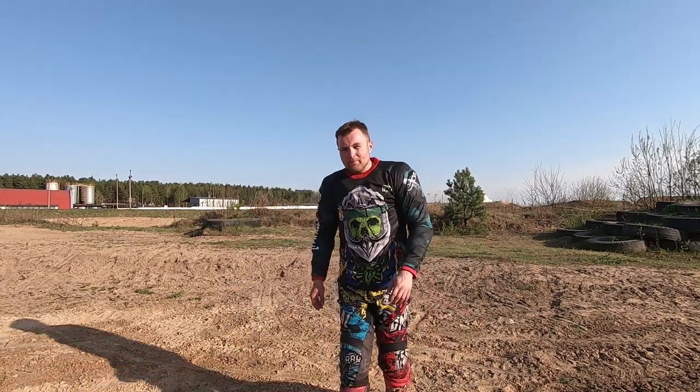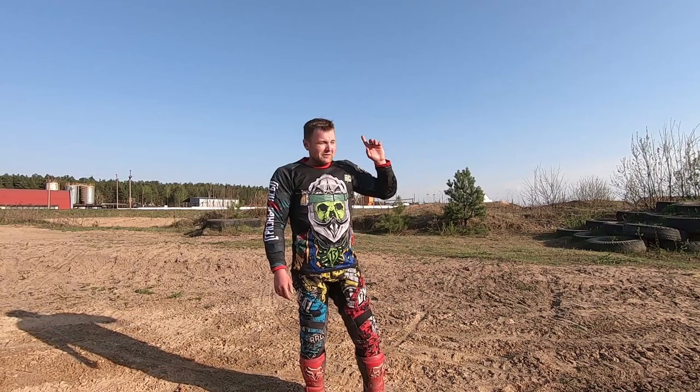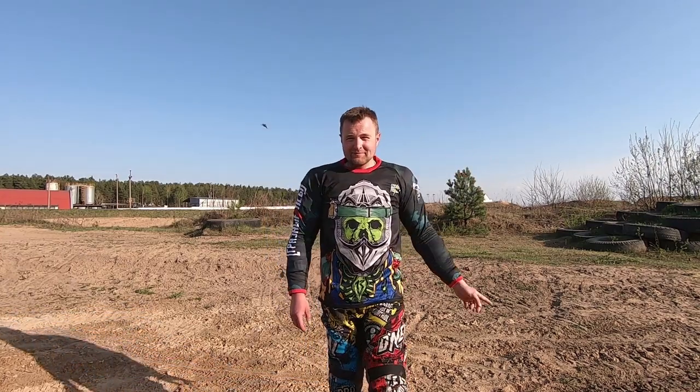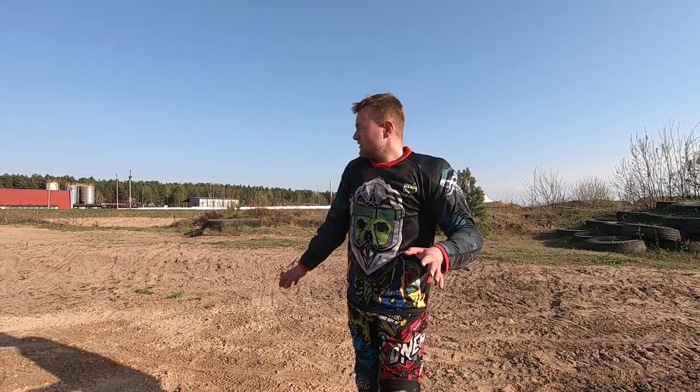Yo, enduro riders, hello everyone! Somewhere behind me on the motocross track, Vitalik is riding — a still very young and green newcomer to the enduro scene.